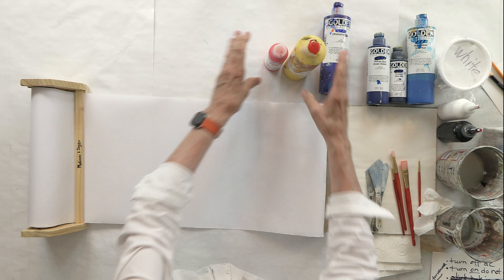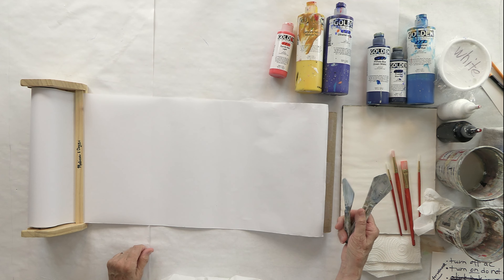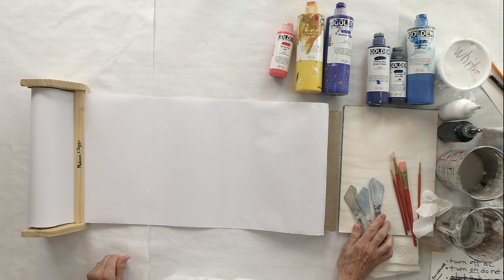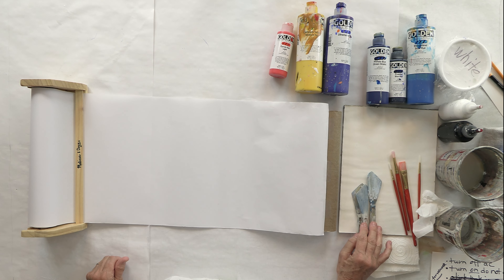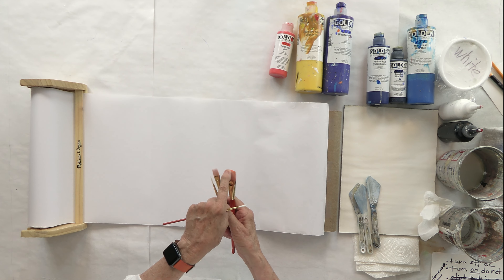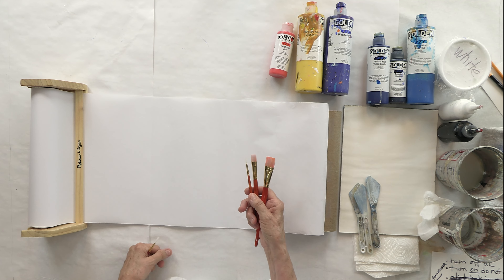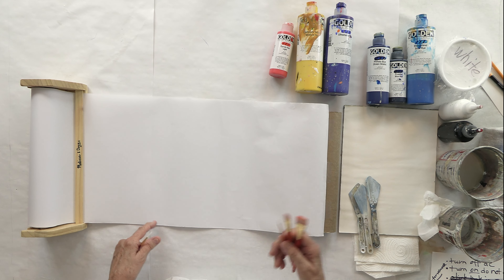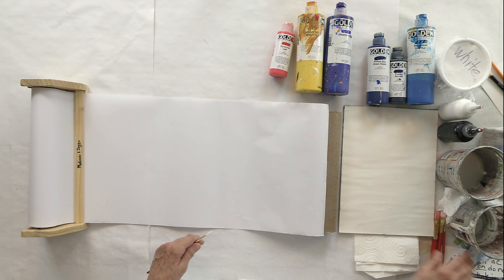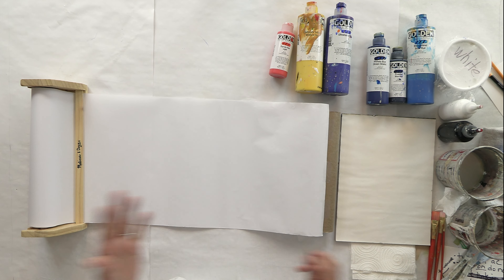Don't judge yourself — this is supposed to be playful and fun, so just be light about it. I have some palettes and a variety of brushes: large, medium, and small, because that's going to ensure I have a variety in the color stacks. I also have my paper palette, paper towels, and some water. And some tape.